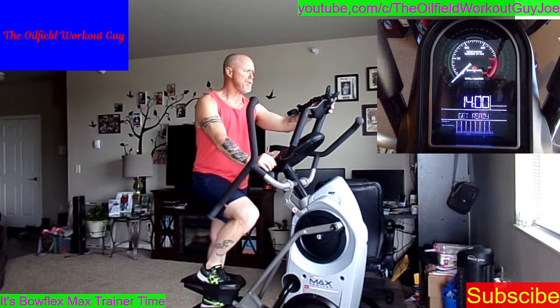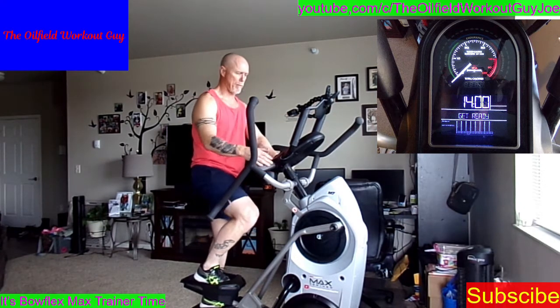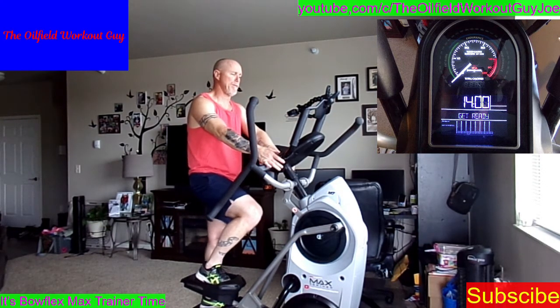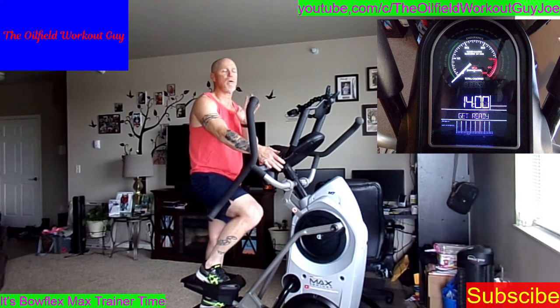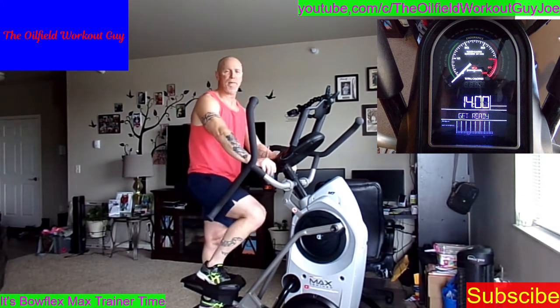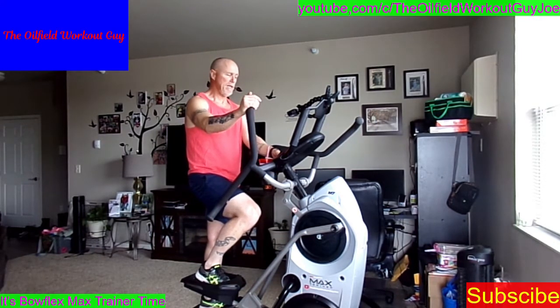Let me pause the music for a minute. Find fat burn in your program. If you have an M3 or M5, I'm not familiar with the programs on there. If you don't have this one, find calorie burn — they should have fat burn, it should be one of the more popular ones. If not, let me know and we'll readjust. Or just go back to one of the earlier videos, find a program that you do have, and work out to it. Simple as that. In three, two, one — hit that start button.